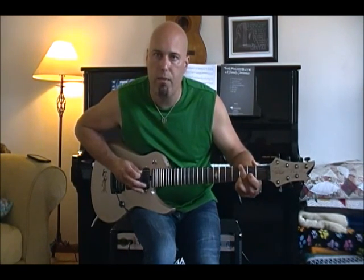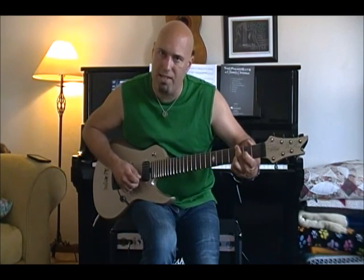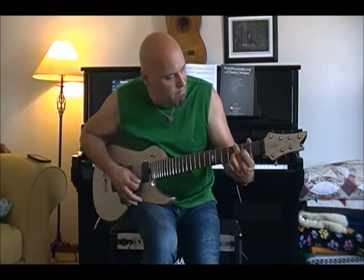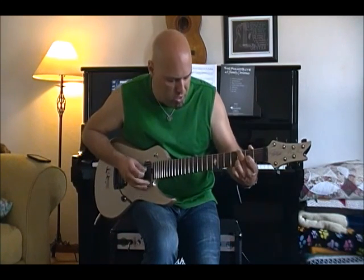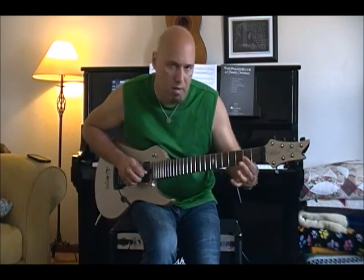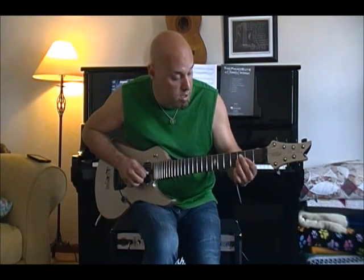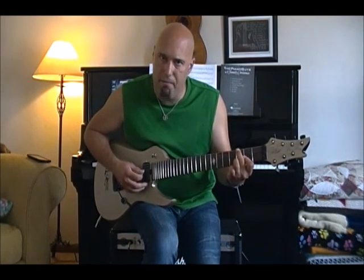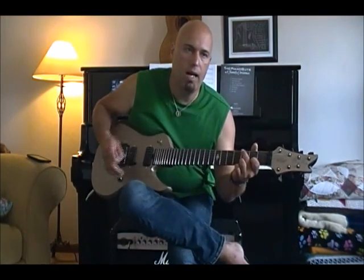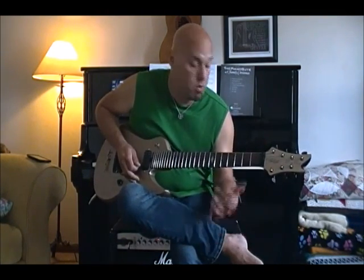That will mute out the sixth string, and then you just play from the seventh string to the second string. You can add the suspended second on your first string if you want, or you can bar down with your first finger across from your third string to your first string. This low D is the same voicing you would use if you took a six string guitar and just drop-D tuned it.